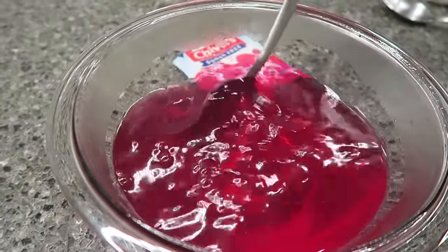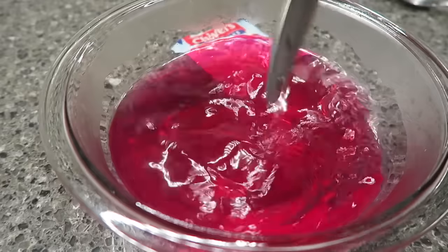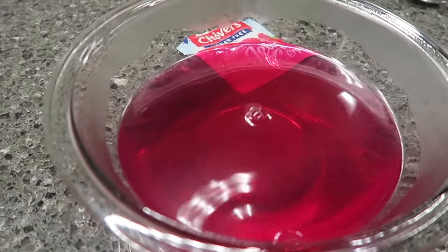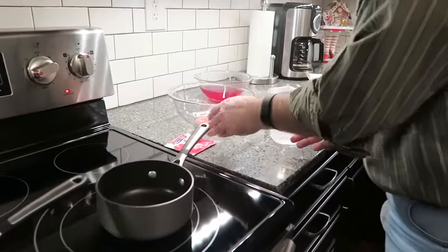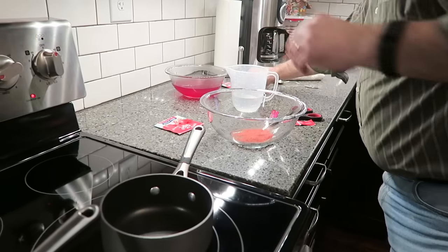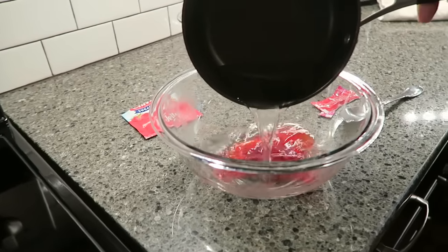It says actually to divide it up into containers, let it cool, and then put it in the refrigerator. We're just going to leave it in the bowl because we don't want to deal with splitting it up. I'm going to get another half pint - the water is already boiling, we just turned it down a little bit while doing this so it would not evaporate. Okay, here's the other half pint of boiling water.